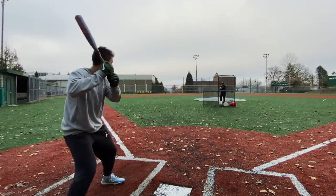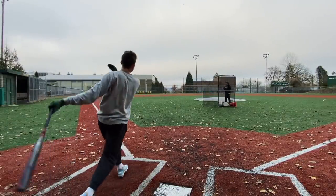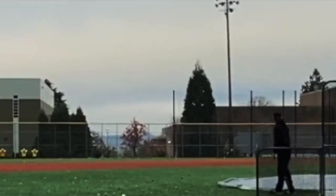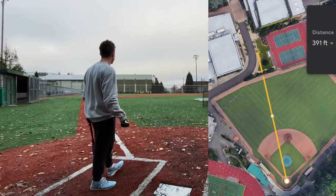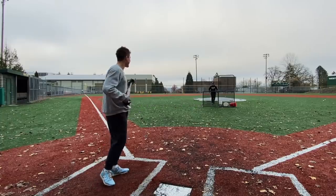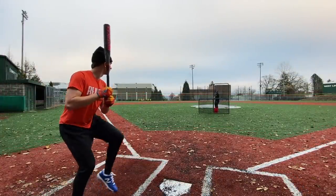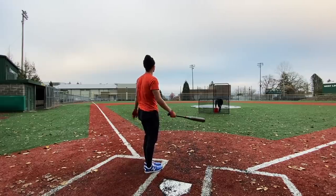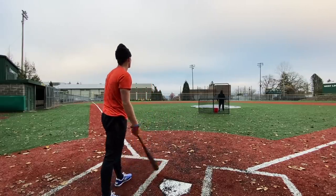I'm excited to sling the Zen. That's pretty nice, that's 400 feet. Gone. Later, ball. Over the fence. Boom.